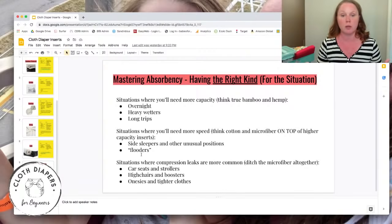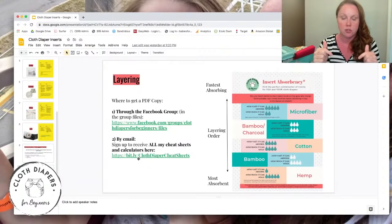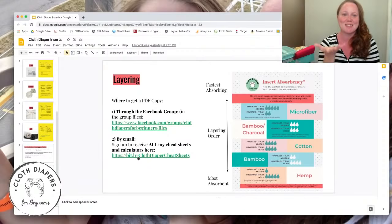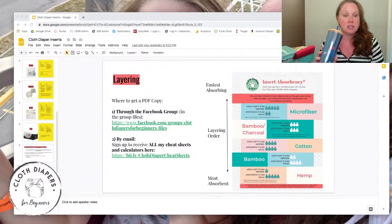Situations where compression leaks are likely — booster seats, car seats, high chairs, tight clothing — consider getting rid of microfiber altogether in those situations. Just adjust your absorbency type and amount for the situation. You don't have to remember all of this — the cheat sheet covers all of it. Links will be in the description. That's my presentation!